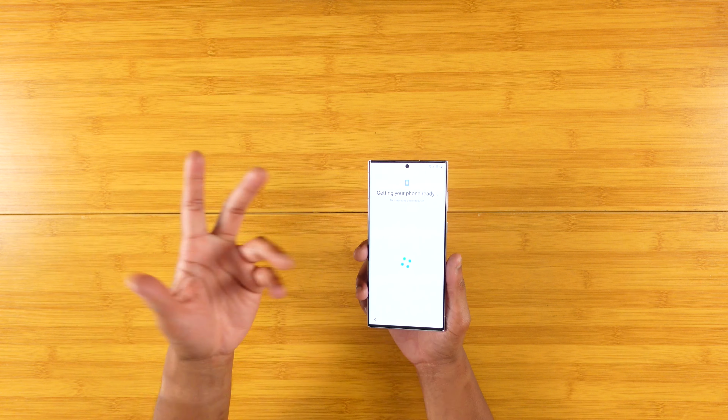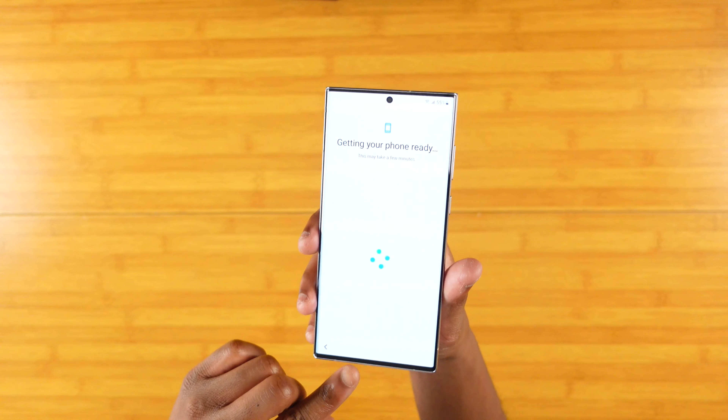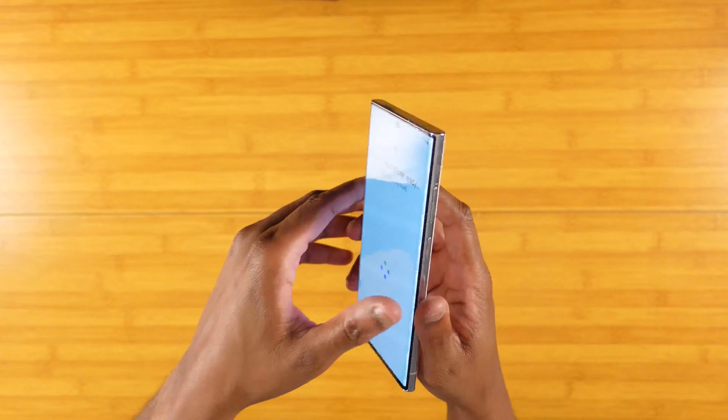Cable, phone, booklets, SIM removal tools — pretty much all. But to take a quick tour of the device, obviously got that front, and I'm obviously getting the phone ready, getting it set up for you guys.